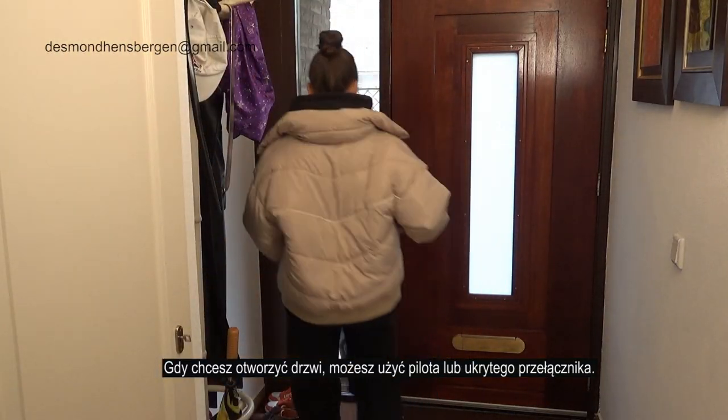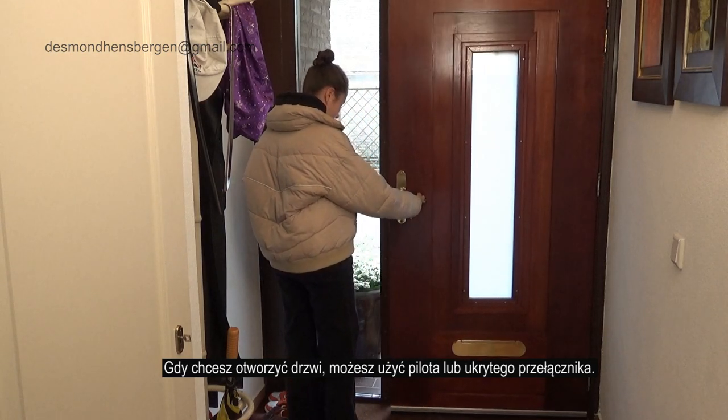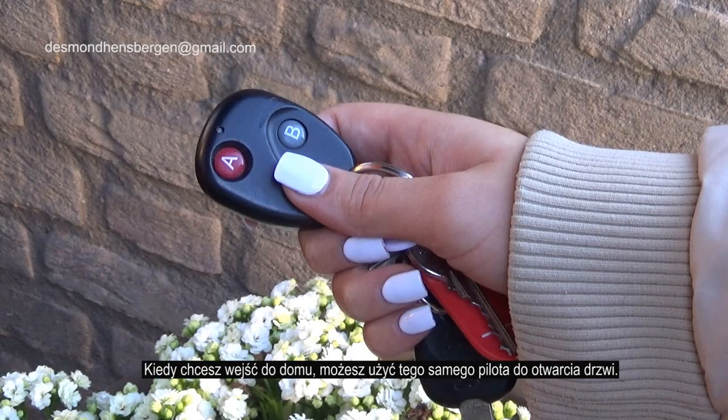When you want to open the door, you can use a remote control or hidden switch. When you leave the house, your door will be blocked automatically. When you want to enter the house, you can use the same remote control to open your door.